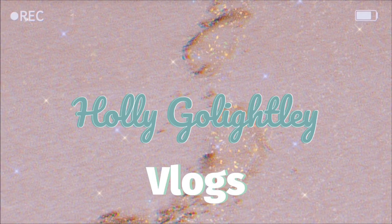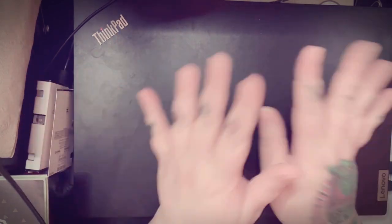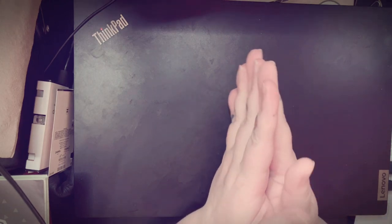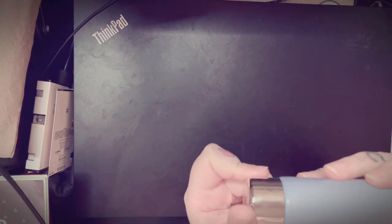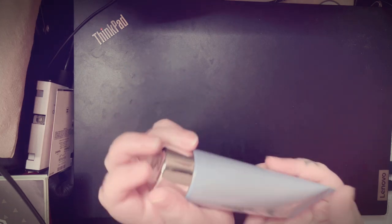Hi guys, welcome back to my channel. Due to circumstances, I'm not going to be present on your screen today but you can see my hands. I'm going to be showing you the perfumes that I got for my birthday. My hands are really dry so I'm just going to put some of this Angel perfume body lotion on. Alright, let's get started.